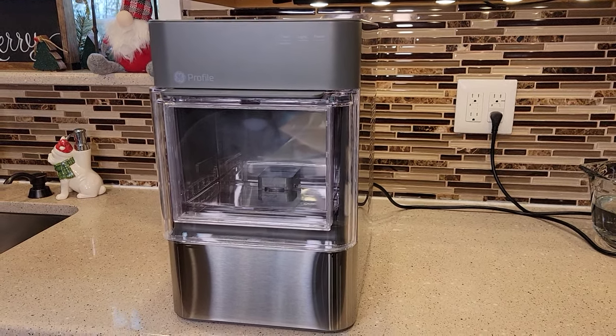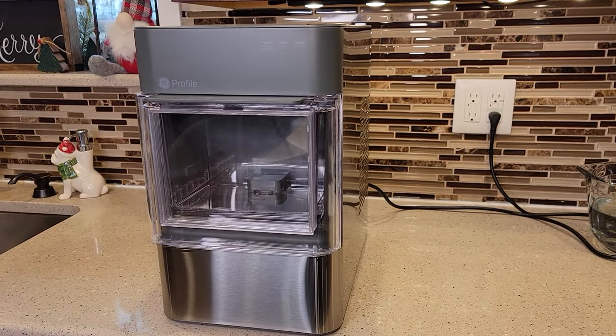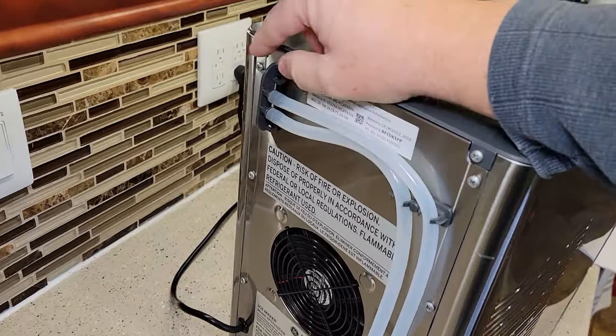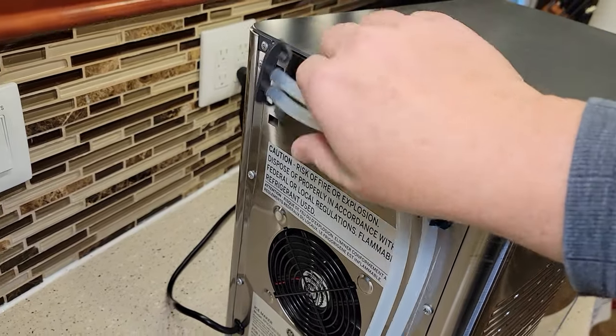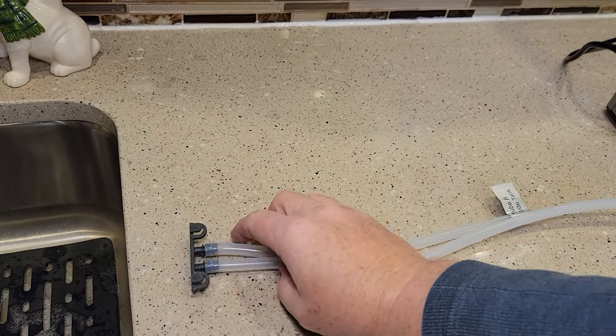For the setup procedure, you're going to need to be close to a sink because there are some drain lines around back. We're going to have to drain into the sink quite a few times. Around back here, we've got these two tubes, and we're going to need to get to these and drain them out a few times.